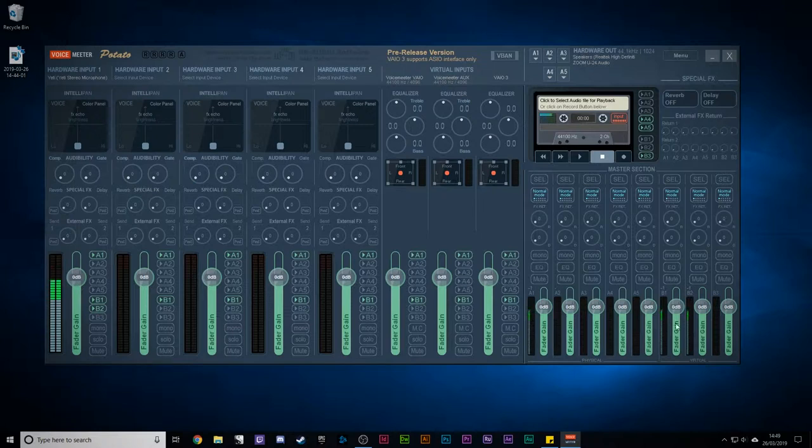This is why the virtual inputs are useful, even though you're probably not going to use them much. B1, B2, and B3 line up with Voicemeeter, Voicemeeter Aux, and Via Three. Later on, when you come to add your audio to Skype or OBS, you can say 'I want Skype to be on B2 and Camtasia to be on B1,' which means you can easily control the levels between what you're recording on Camtasia and what a phone call sounds like on something else. That's incredibly useful.